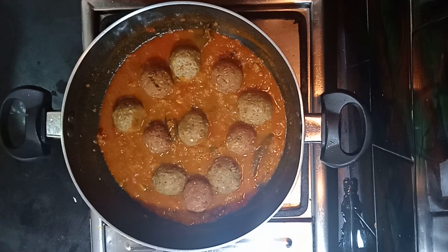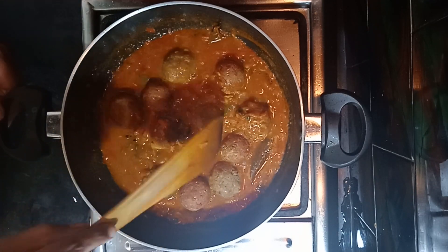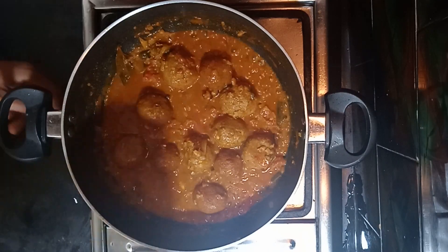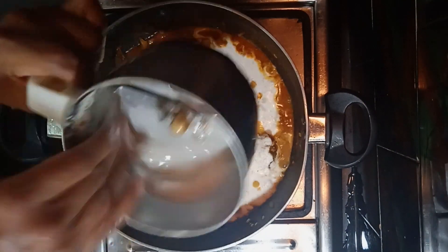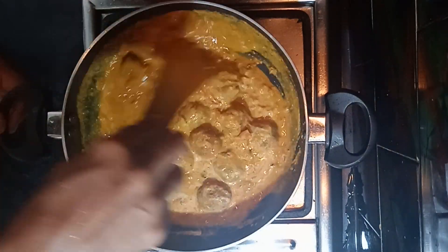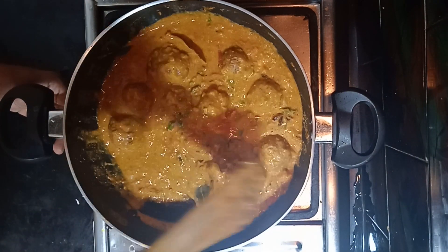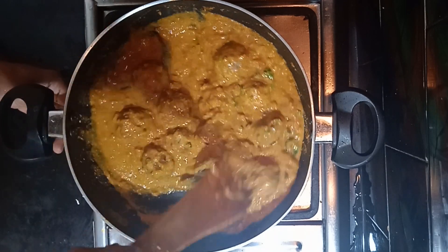We're gonna mix it with a low flame. I will add a little bit — low flame, then high flame, then low flame again. I will add a little bit of heat. It is very tasty and very healthy. Now I will add some cola to the colon.